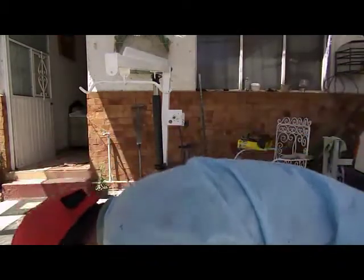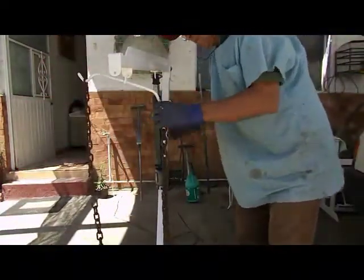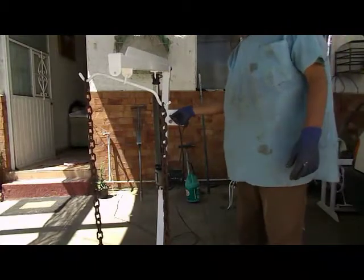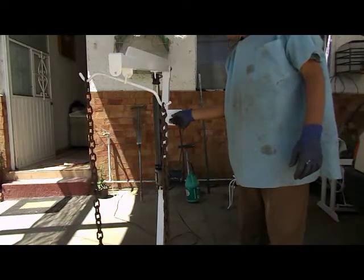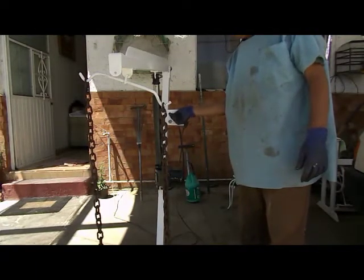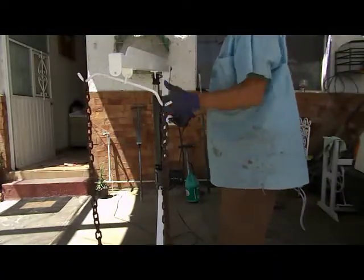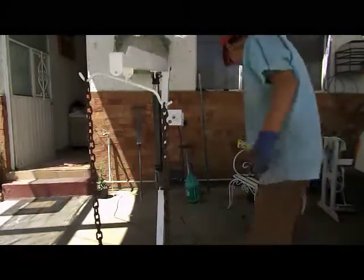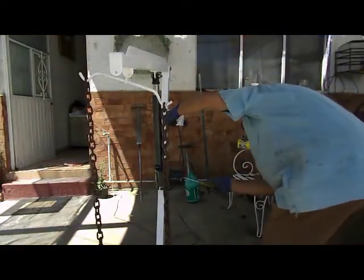¿Qué pasa si nosotros queremos aplicarle una carga? Ya no pudo. La única forma es que eso no tuviera nada de peso, pero podemos ayudarle a dar una pequeña ayudadita de la siguiente manera.